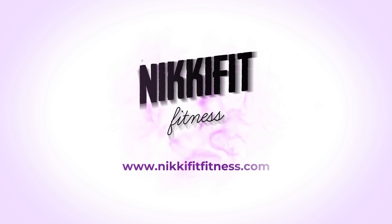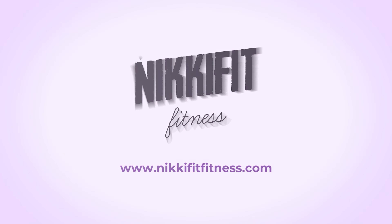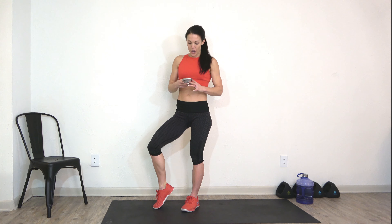What's up guys? I'm Nikki Fit and this is your Total Body Conditioning Workout. Welcome to your warm up. I'm super excited you guys are here. We're going to take about 5 minutes to get warmed up, open up our hips, and then we are off to the races.